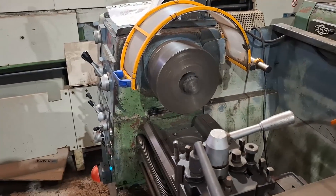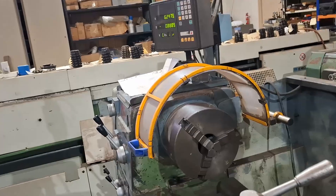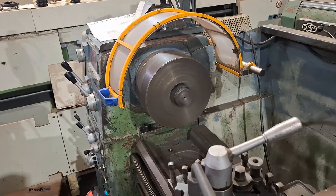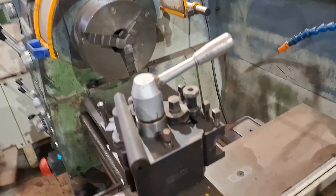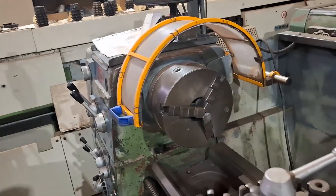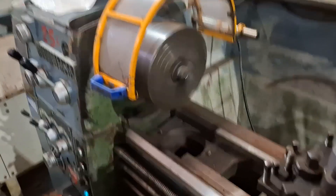I'll just change it to a couple of other speeds. That last speed was actually 950 rpm. This is 2000 rpm.